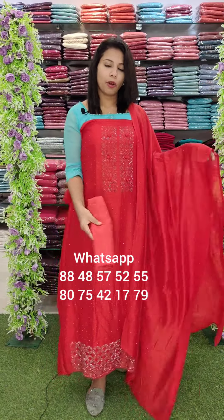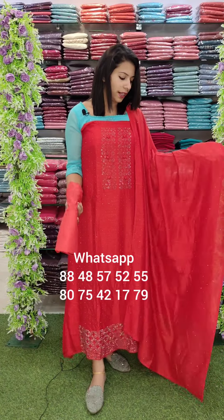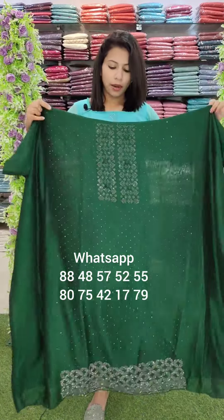It is a little bit of a thin color with heavy work. The next one is the bottom line, priced at 1200. The next color is green — a beautiful bottle green — and it is also available in yellow neon.